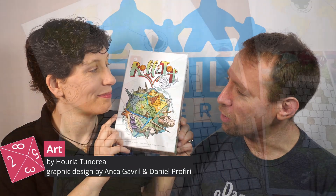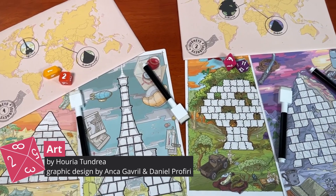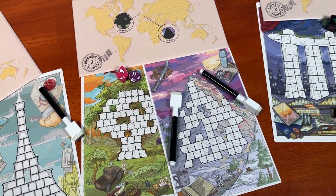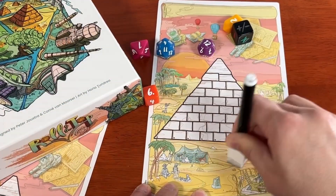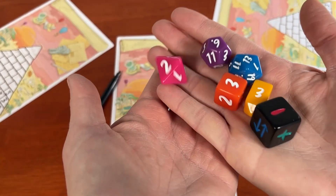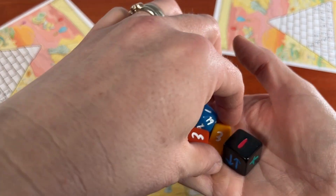So Anitra, let's talk about this art. Horia Tundria did the new illustration for the backgrounds, and the graphic design has been updated too. All of the boards are very clear, and as we expect from Allplay, the dry erase actually works well and erases cleanly. We have to mention the dice — there are six of them, and they're all different, colorful, and chunky. I love this because it actually makes them harder to mix up.